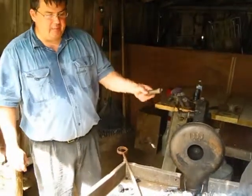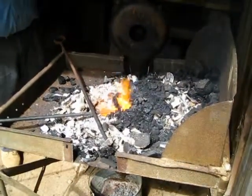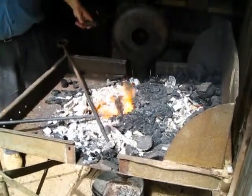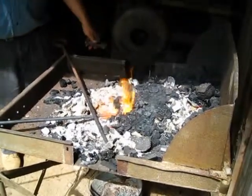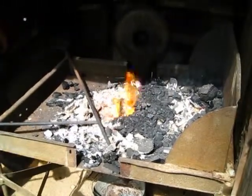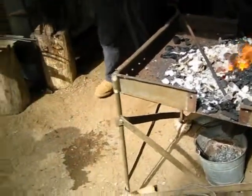Coal, as you heat it, burns off the volatile materials such as sulfur, water, manganese, and whatever else might be in it. You turn it first into coke before you actually consume it in the fire. That is some of what you see coming off my coal back here now.